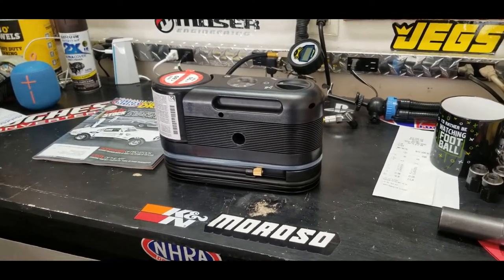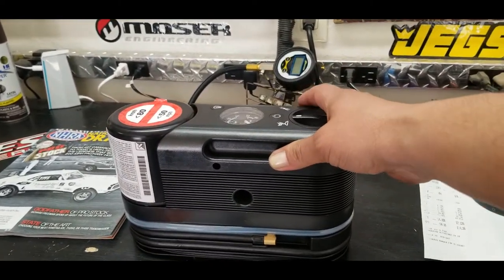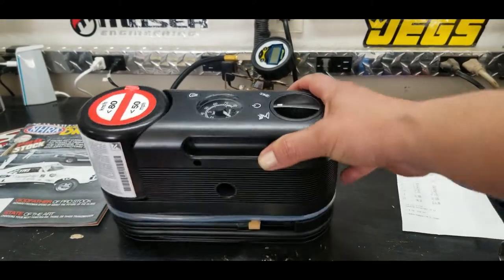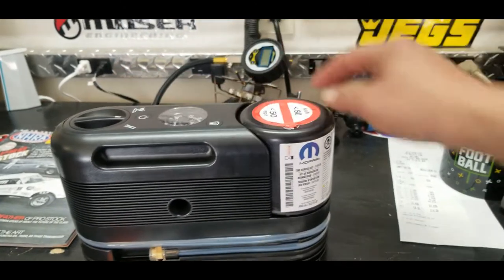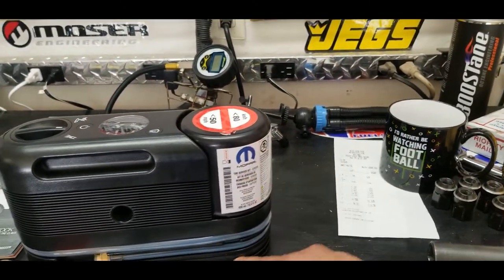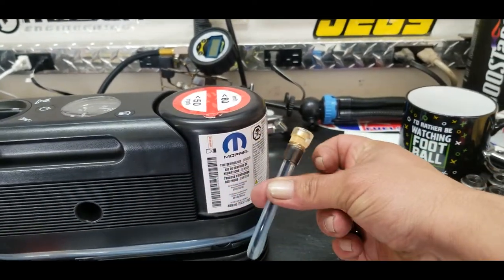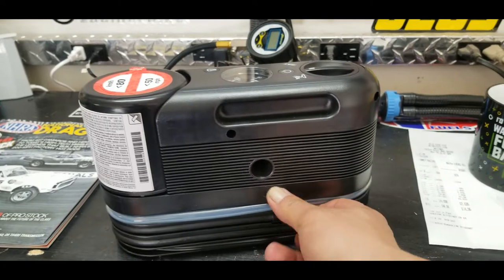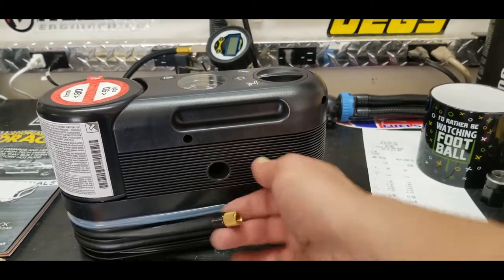If you have a Challenger, Charger, or any Dodge product and they didn't give you a spare tire — not even a donut spare — they gave you this little air pump. It also has fix-a-flat in here, and this tube is for the fix-a-flat.